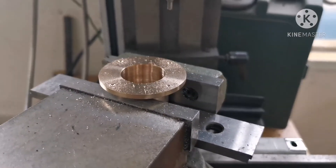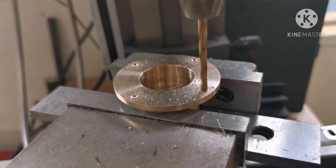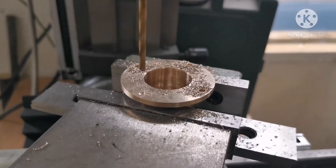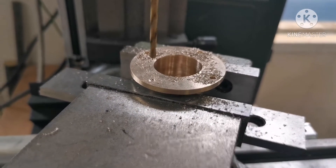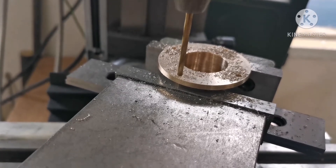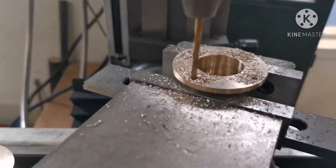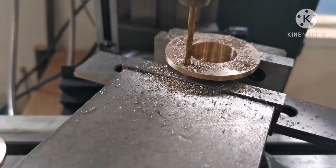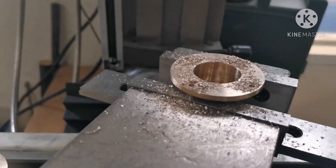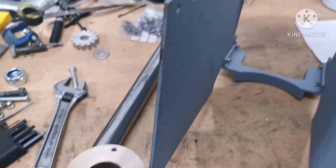Now I'll put the right size drill through, using the same pitch circle diameter settings to go through each hole. That's one bearing drilled. I'll just do the other. That's those drilled — I'll get them bolted into the horn plates now.